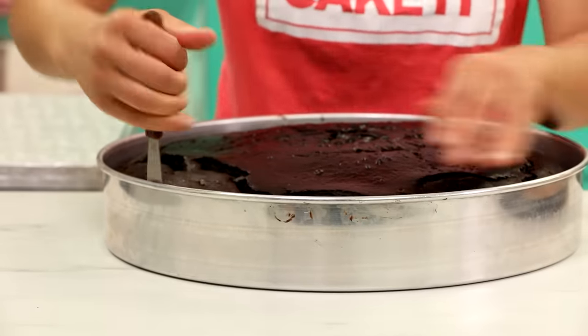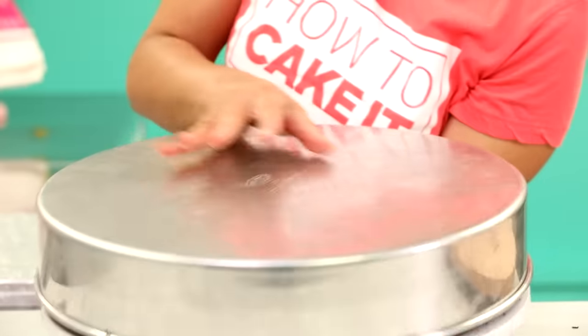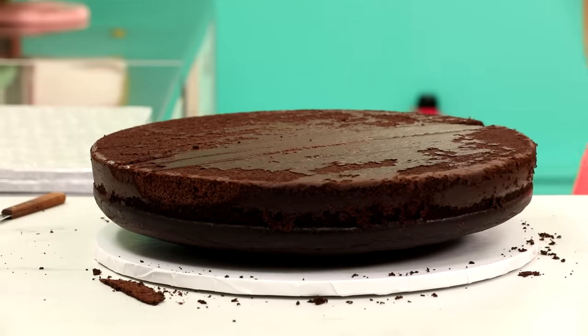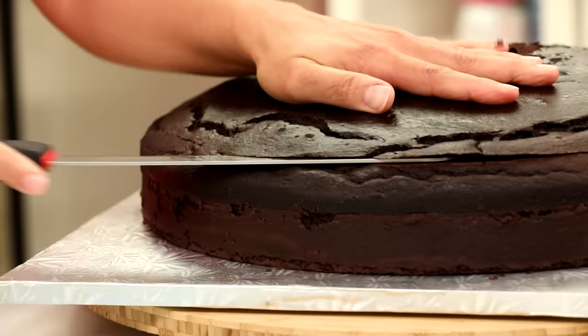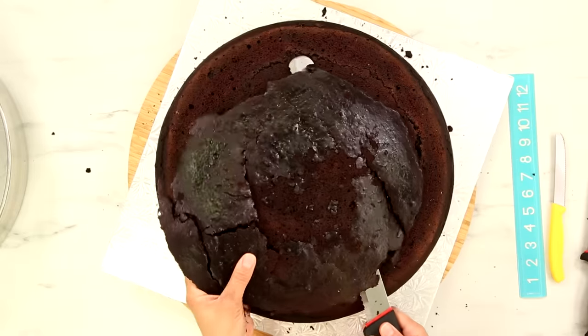I used my largest cake pans to bake this swimming pool cake. The largest size round cake pan you can get is 16 inches, and I baked four of those. If you need a cake bigger than that, they make sort of half-moon pans that you can put together. Otherwise the cake will just take too long to bake. And even with the 16-inch, you can see it really caramelizes around the outside a lot more than a small cake, but not to worry because I get to cut most of that away.